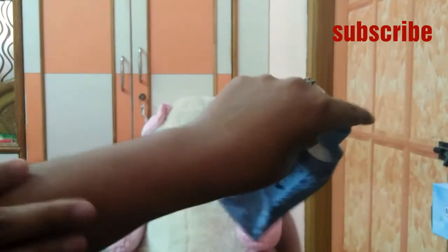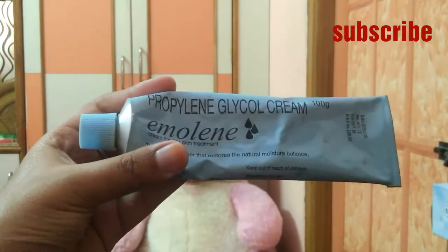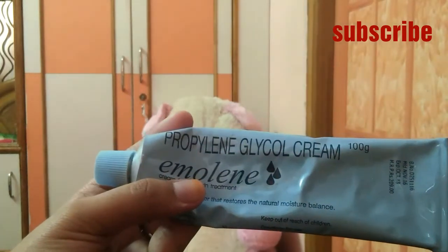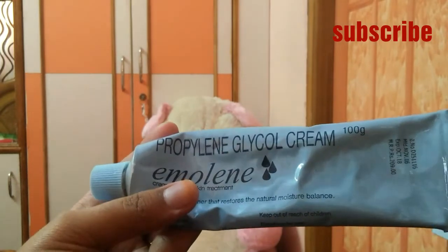When used as a primer, your makeup will stay for five to six hours. A small quantity is enough to blend all over your face. This product is 100 grams for 209 rupees, or 50 grams for 109 rupees.